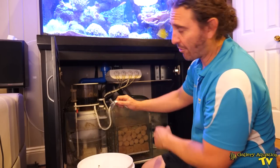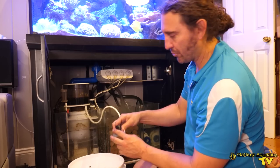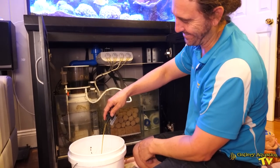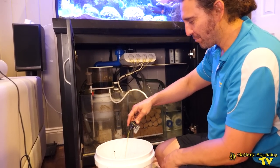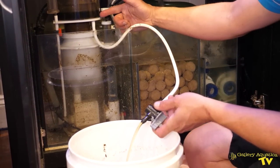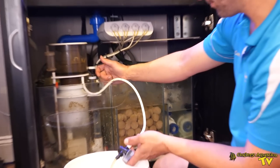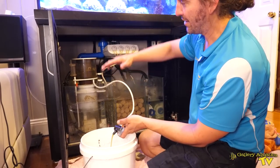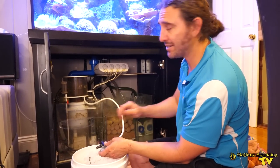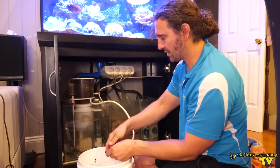I'm going to start by cleaning this protein skimmer out and one of the good things about these Deltecs is they've got a nice long drain hose. I'll start by draining it out. That's pretty putrid stuff. I'm just letting it drain out and once this is drained I'm going to take it away to the laundry sink and give it a clean. It's always good to clean the neck of your protein skimmer when you've got time so you can see exactly where it's skimming at — it makes it easier to tune. That's all the waste drained.